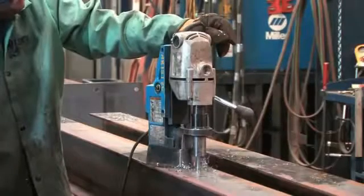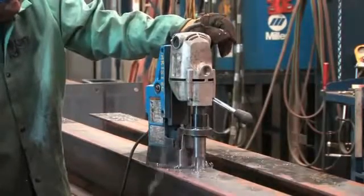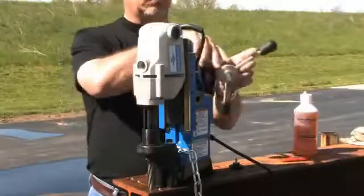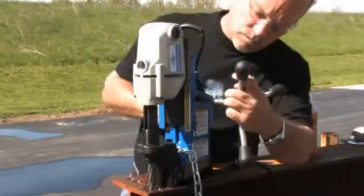The HMB-904 is equipped with many standard Hogan features including positive slug ejection, integrated Hogan lift detection system, a convenient control panel, and feed handles that switch easily from side to side.